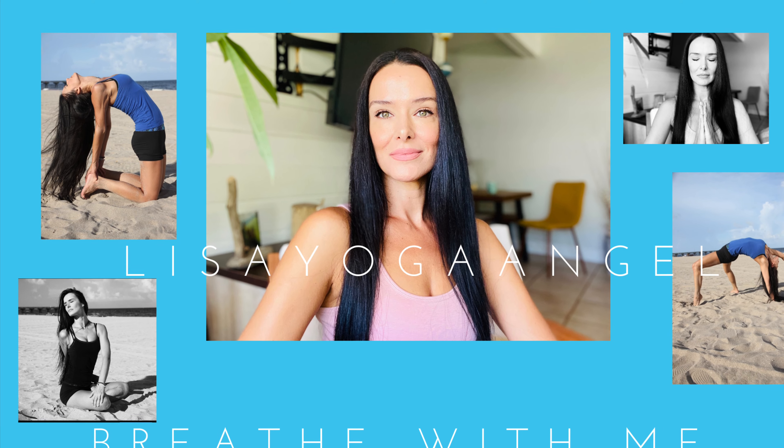I hope you enjoyed this. If you did enjoy it, be sure to click the subscribe button below, and I will meet you right back here next time. Head over to LisaYogaAngel.com and sign up for my newsletter, Sprinkles of Spirit, or catch some of the vlogs here on my channel. Thank you. Have a beautiful day. Namaste.